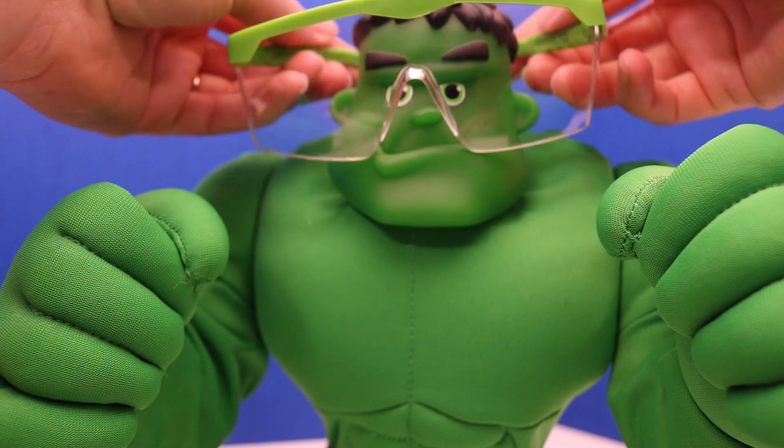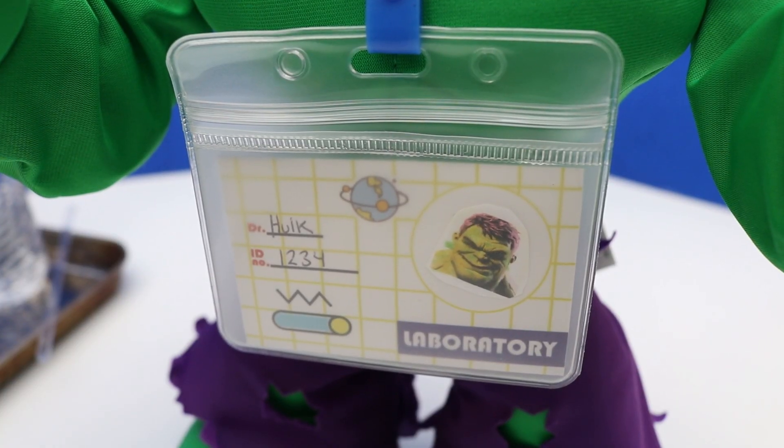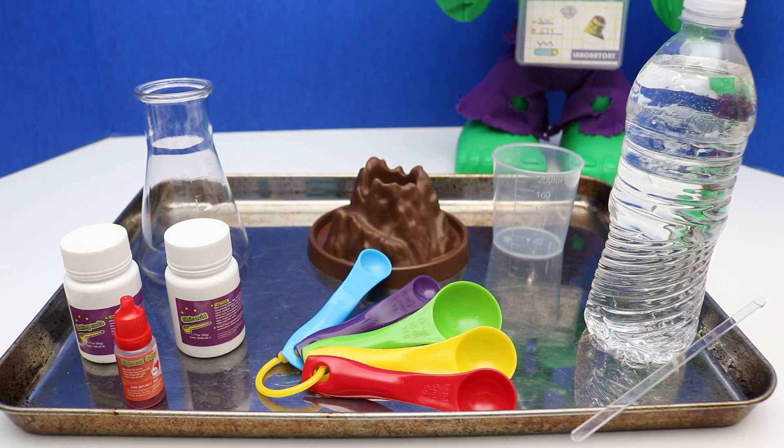Let's make sure you have your safety goggles on before we start. Dr. Hulk, ready to go! Let's help Hulk make a volcano. Here's all the supplies we need. Make sure you have a parent helping you at all times.